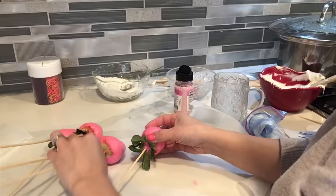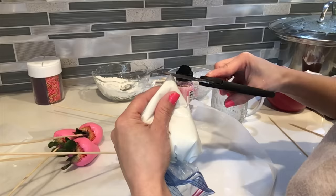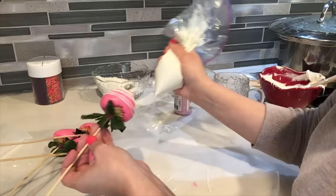For the last ones I'm gonna be doing some white stripes. I have white chocolate in a Ziploc bag — just make a really small cut on the tip of the bag so your lines are really thin. Make sure you do a double check before you place it on the strawberry, just to make sure the lines are not gonna be too thick. With the skewers it's really easy — just hold it and twist it and that should do the work.